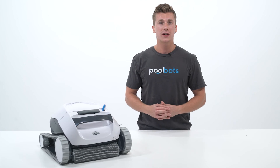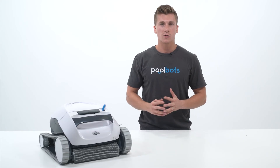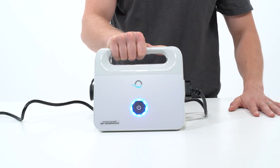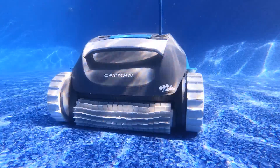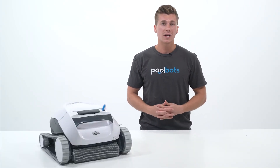The power supply is worth mentioning too because there's some confusion about its capabilities. The Amazon listing for the E10 currently shows a power supply with a weekly scheduling option, but that's not what actually comes with this unit. The E10's power supply is just a single on-off button, which is disappointing to see because comparable units like the Dolphin Cayman are beginning to include this feature. Without a scheduler, you'll have to go outside and manually start the robot every time you want it to clean.